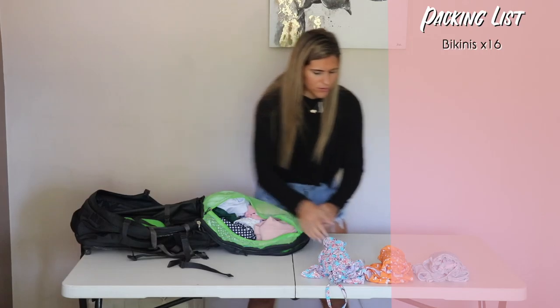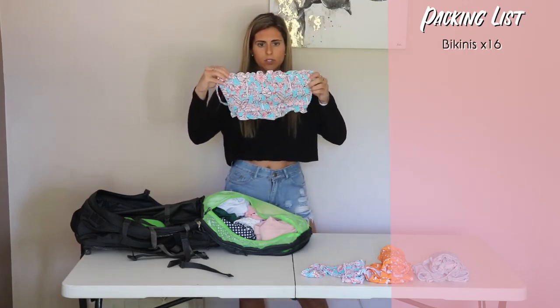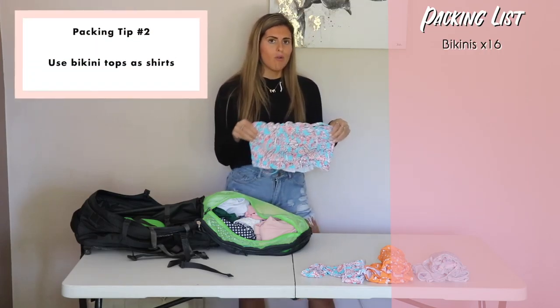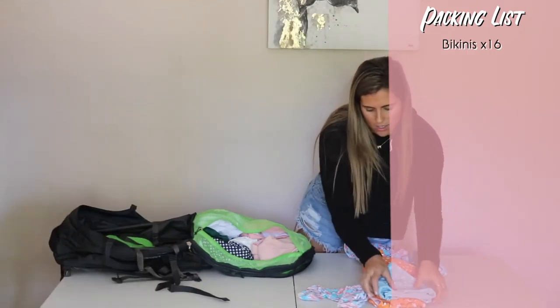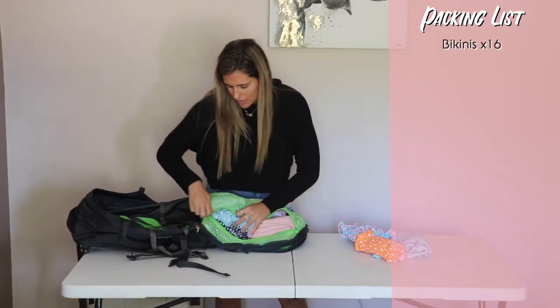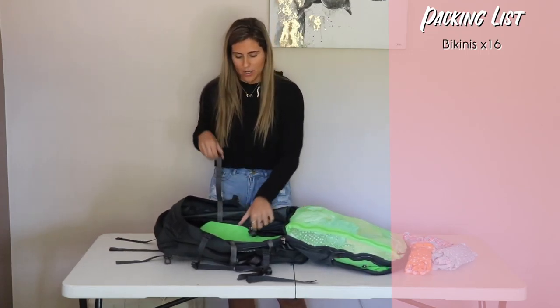These three suits are all so cute and will be on my website once we start traveling. The tops can double up as shirts, so they'll go in my shirt section. They're really thick, so I don't want this pocket to get any thicker — I'm going to take these out and put just the bottoms in here, and I'll show you why in a second. So we're done with the bikinis.